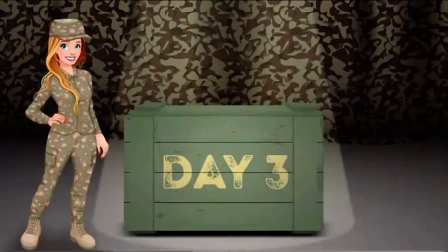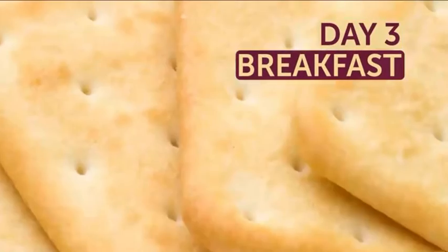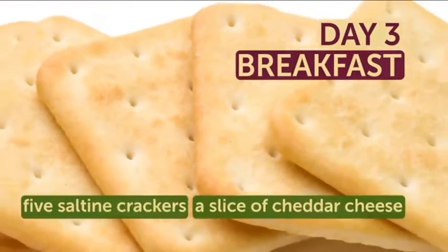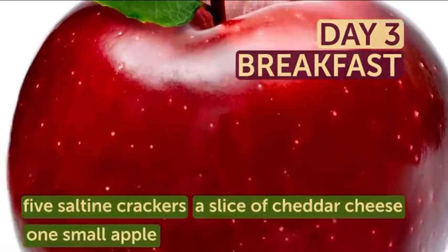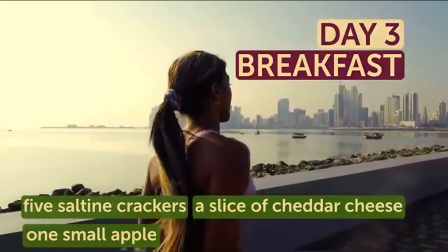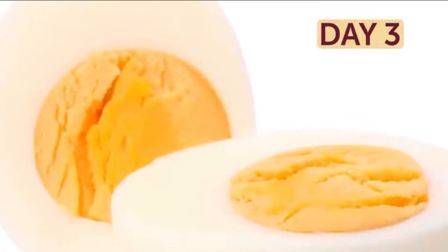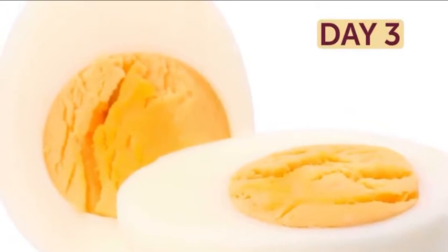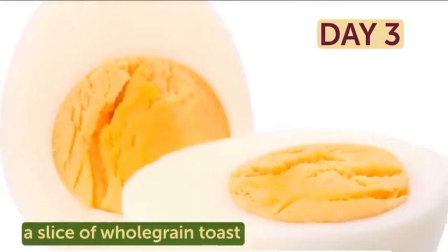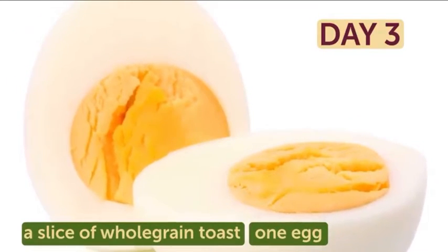Day 3. The third and final day of your strict diet plan starts with 5 saltine crackers, a slice of cheddar cheese, and one small apple. The portion size might seem like nothing, but it'll actually give your body all the nutrients it needs to kick-start your day. Your lunch should be simple as well: just a slice of whole grain toast and one egg. The last day of dieting is really light, but still nutritious.